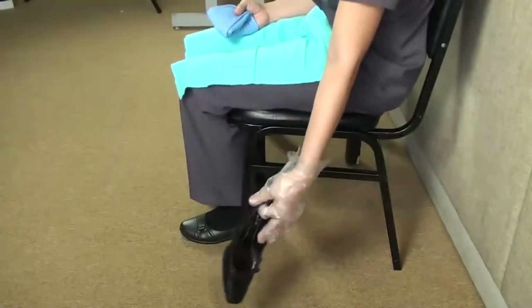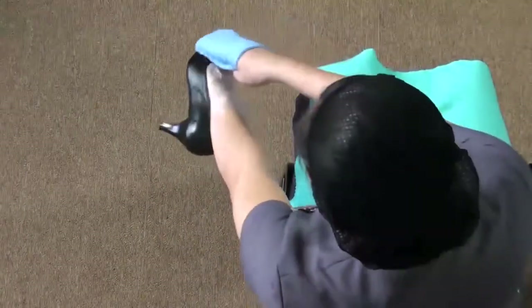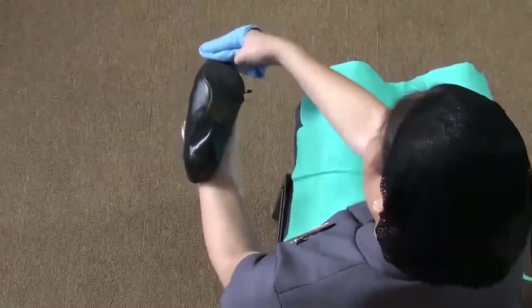Pick up the shoe by putting your free hand inside the shoe. Remove all the dust and dirt by wiping the shoe, especially the heel and sole with the cloth.